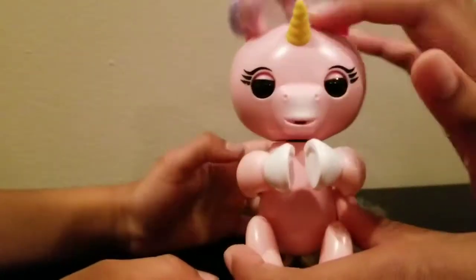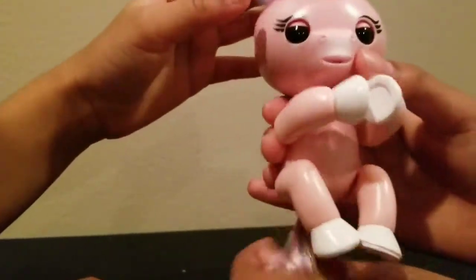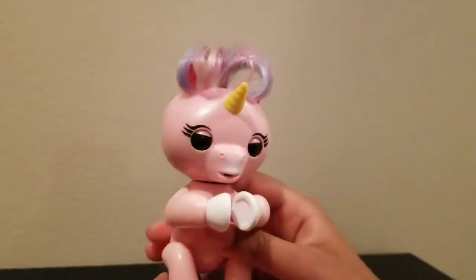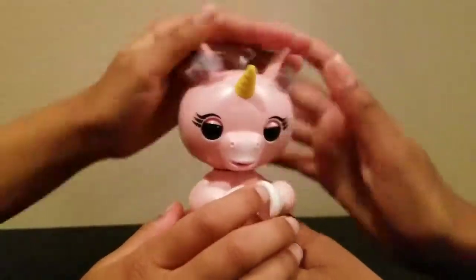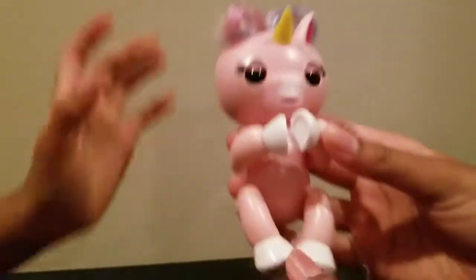Here she is. She looks really cute. She does twinkle twinkle. She nods. So you could rub her head and she reacts. And you could turn her upside down. She's also a finger puppet — you can do anything. You can put her on your finger, like that.